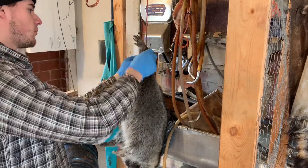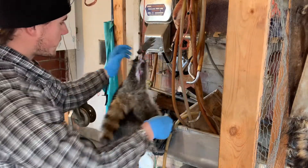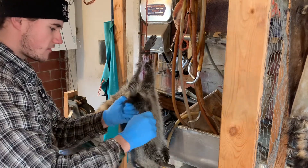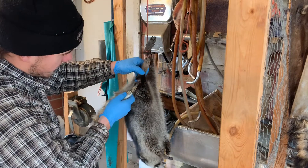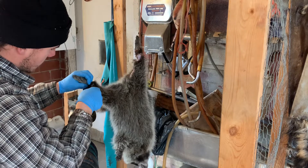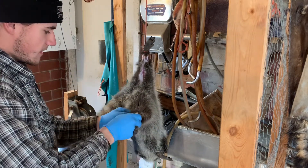Now we've got all that cut open. I like to come around the legs and just go right around the legs and cut it open. When you cut it nice and straight around, it gives you a nice clean cut on the edge for when you are boarding it. We're gonna come around to this leg and do the same thing — just hook it around and get it all cut open.